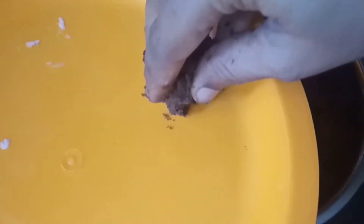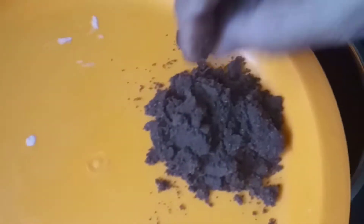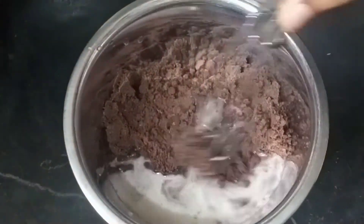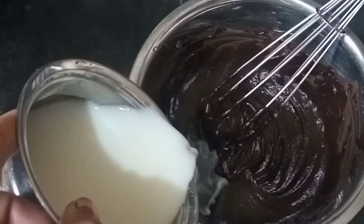After this, put a plate on the pot with 2 spoons. We will do flowers with this pot. Put a pot on the pot. After the batter is loose, let's prepare it.